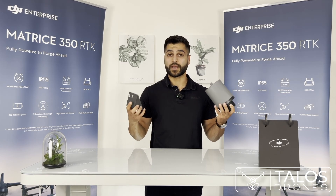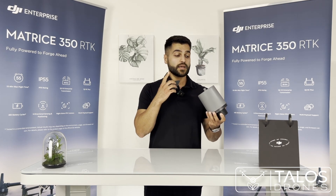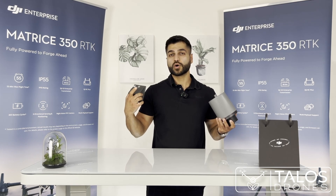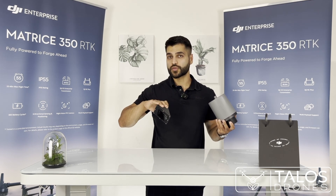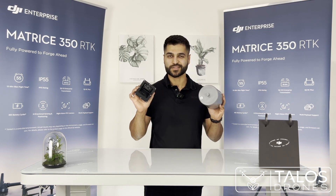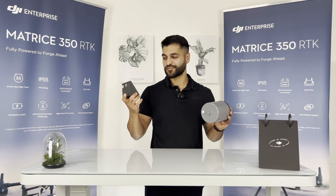The T50 can follow slopes up to 50 degrees, whereas the T40 was rated for slopes up to 30 degrees maximum. Thank you for watching — this was about the sensors of the Agras T50 and T40.